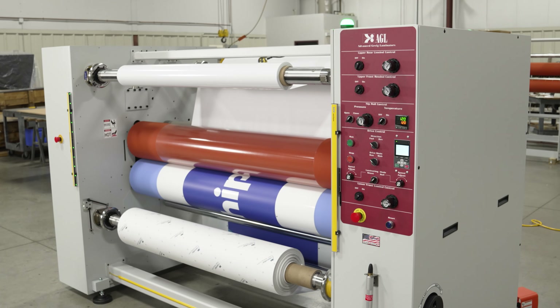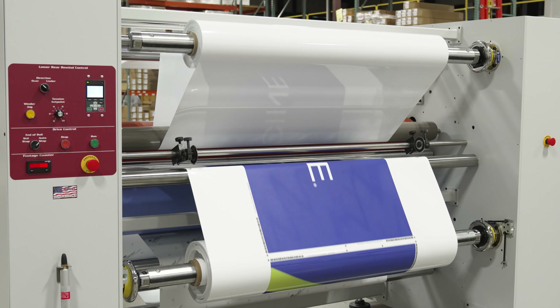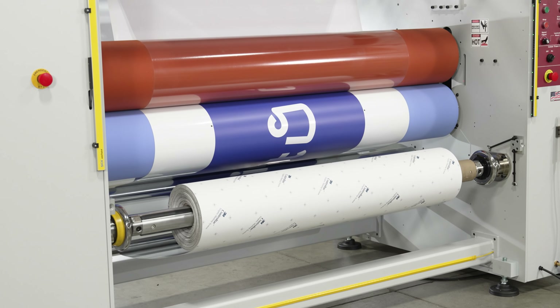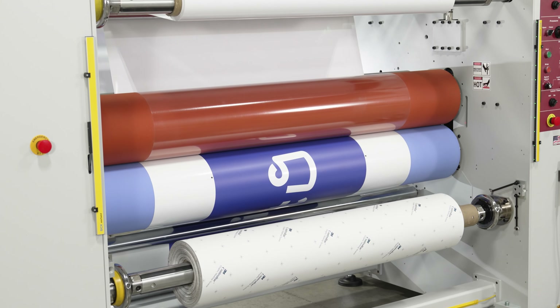With the stamina to keep pace with your production, the FastTrack Industrial 72 can process 1250-foot rolls of printed adhesive-backed vinyl with a matching over-laminate with ease.